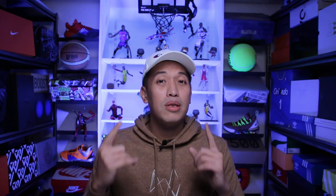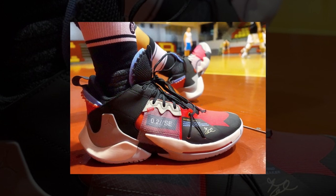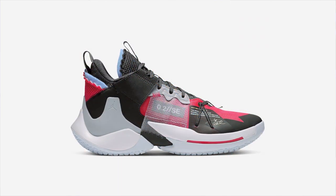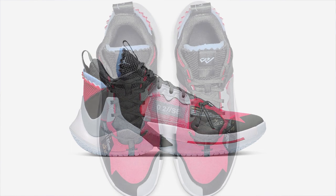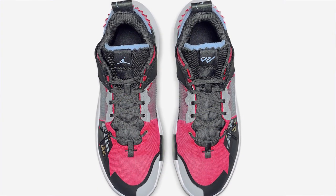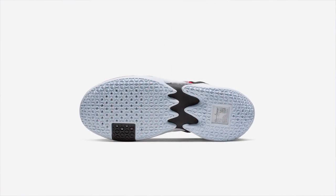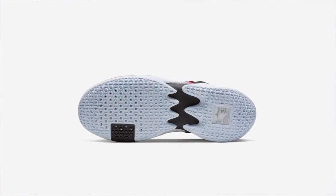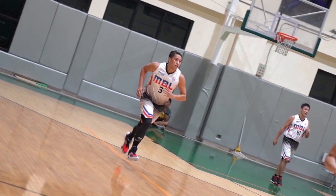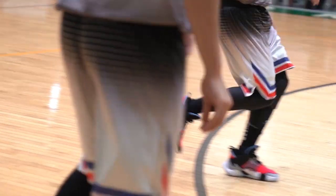Next up on my list is the Anta KT 0.2 SE — the special edition. It is a low cut, and if you want that chunky-looking, futuristic sneaker, the KT 0.2 SE version is the shoe to have. On court it performs awesome — traction is amazing, cushion is amazing, very supportive upper. At the same time it looks very good; it gives you that futuristic vibe, that off-white feel, because of its deconstructed look. The KT 0.2 SE version is a must-have.